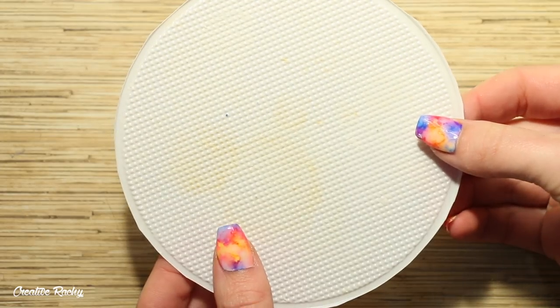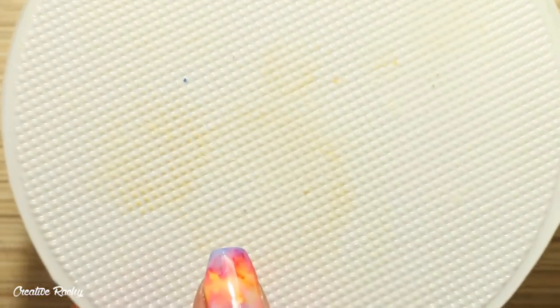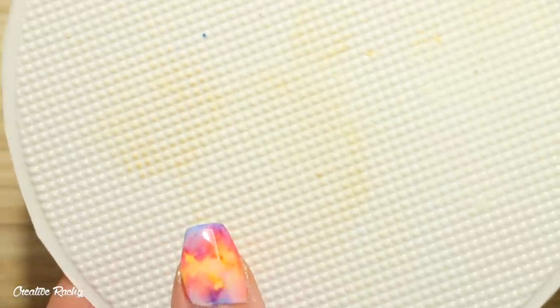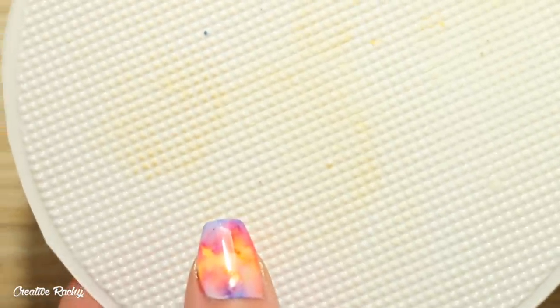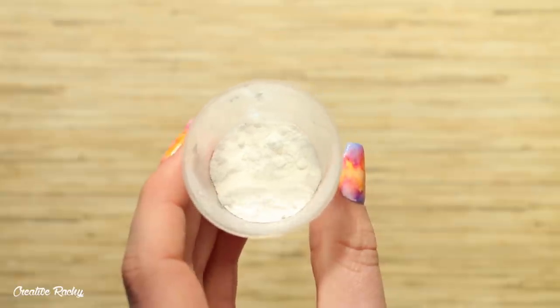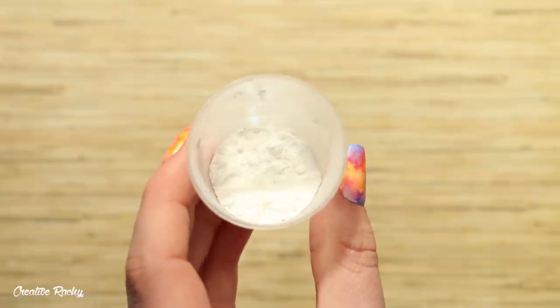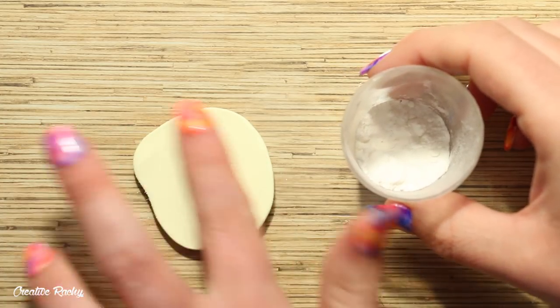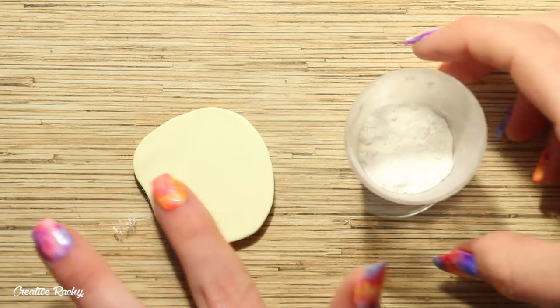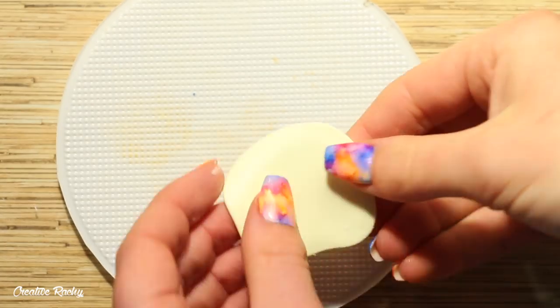Next I'm going to be adding the texture to the waffle cones. I like to use this square kind of texture on this plastic plate. I'm also taking some corn flour which I keep in a little cup — this will prevent the clay from sticking to the plastic plate. I'm just rubbing the corn flour all over the sheet of clay and then flipping the clay over so the side with the corn flour is placed onto the plate.